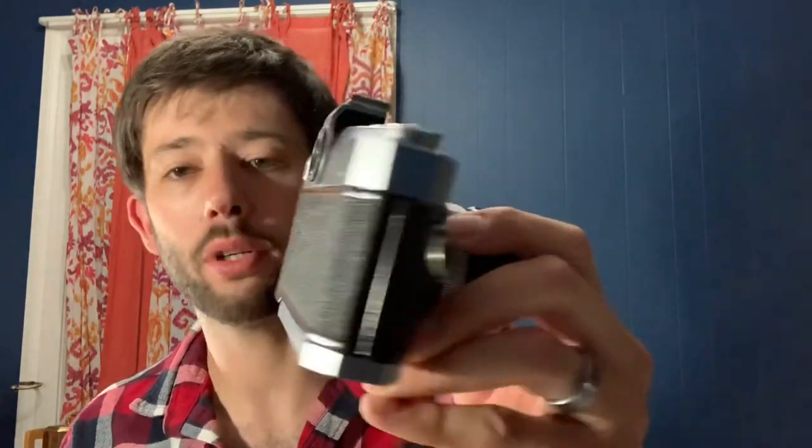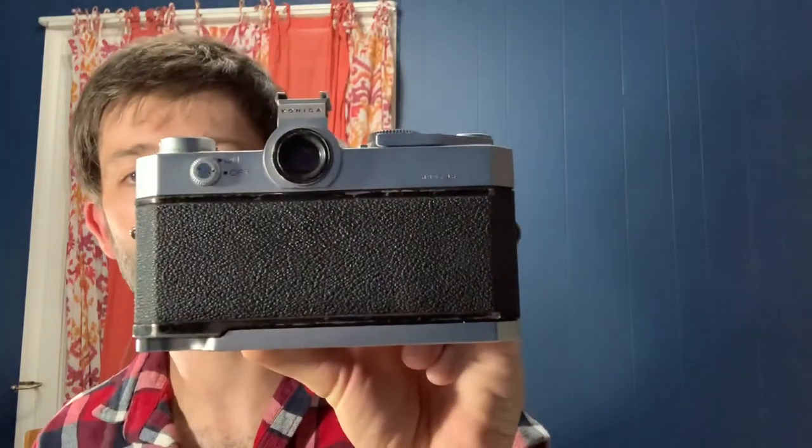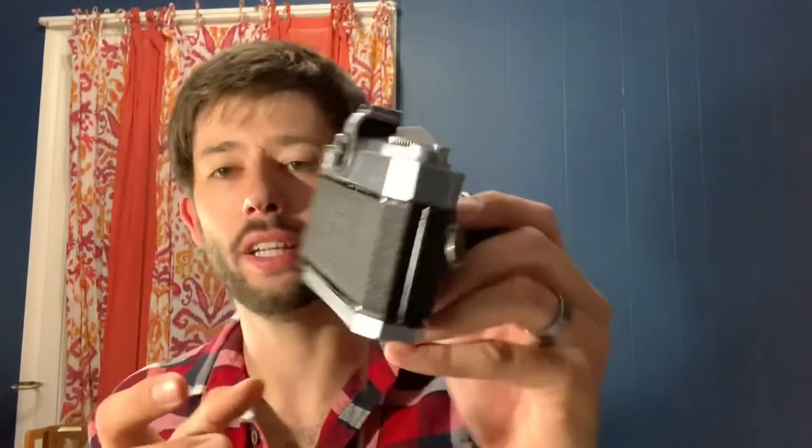Next we have another Konica — this is the Autoreflex T. This one's not worth as much, only about $30 to $40. This one is probably the dirtiest camera I picked up out of that lot, but alcohol will take care of it. The lens is in good condition. Overall the camera is not in too horrible condition — it does have some blemishing on top, but most of these are 70s and 80s cameras, so they're going to have some scratches. That's just the way old stuff is, especially stuff that's been handled.